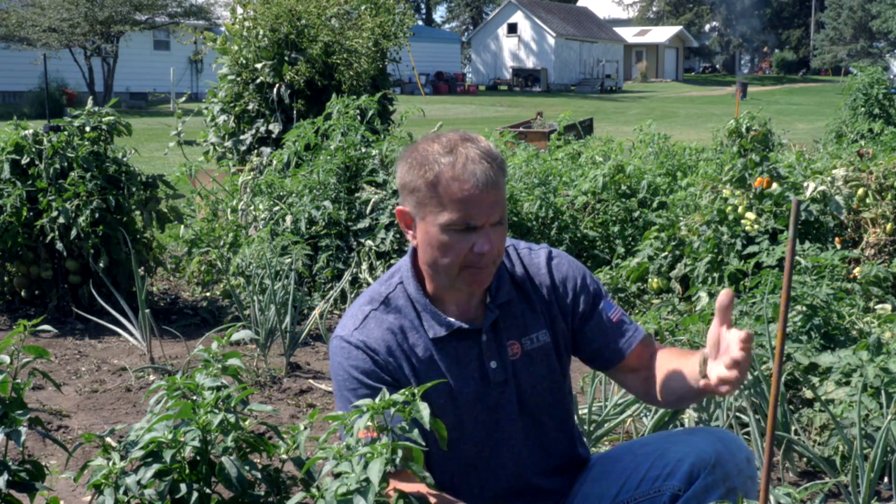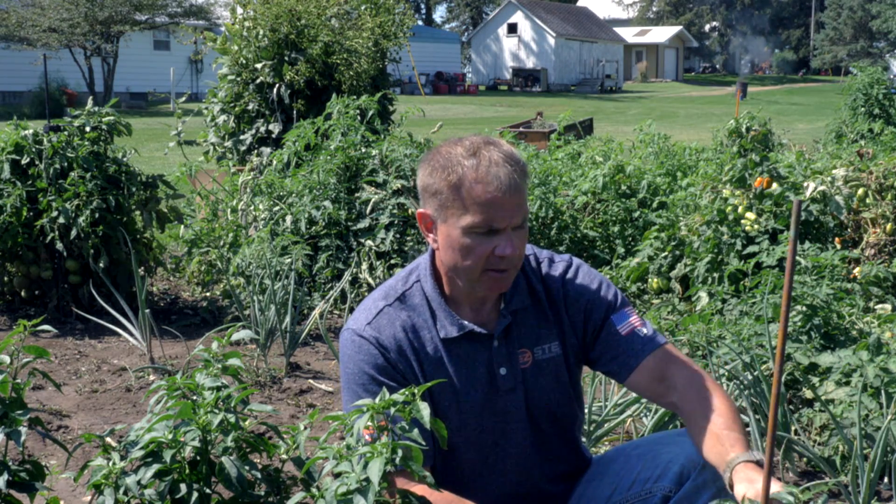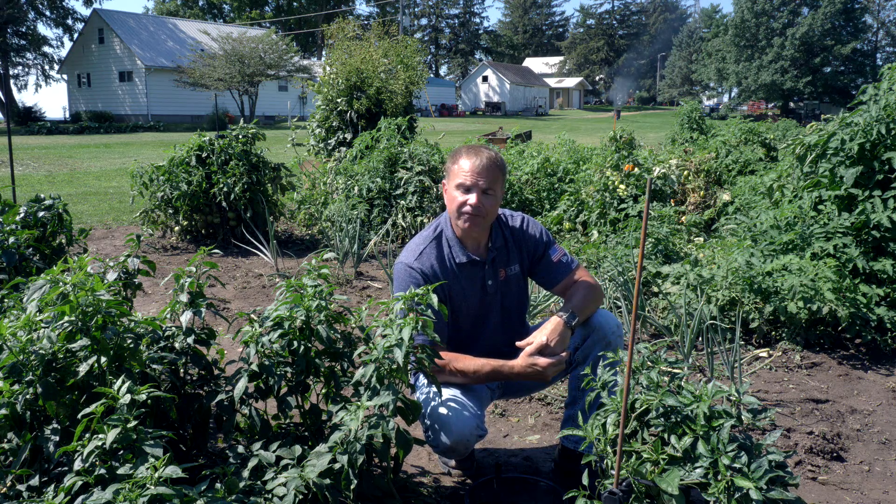Now we've got our plant back up to exactly where we need it. This is going to keep the peppers from rotting on the ground, and we're going to see a lot more fruit coming off of this plant.